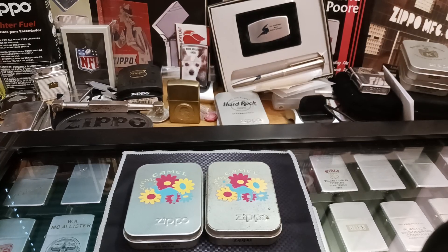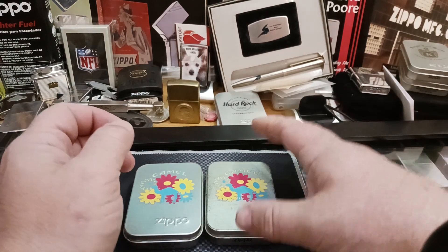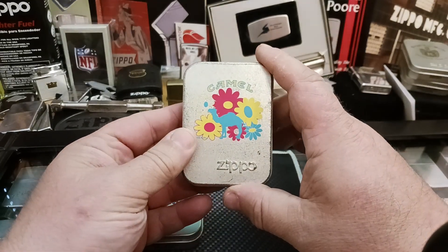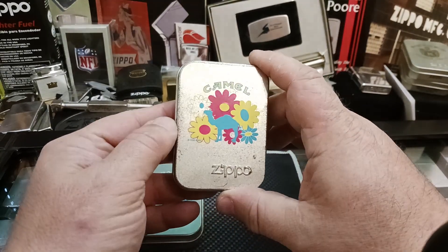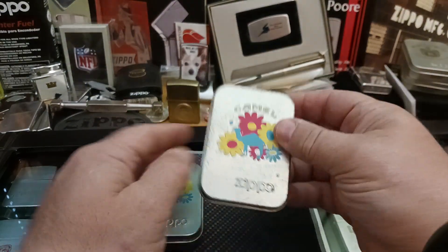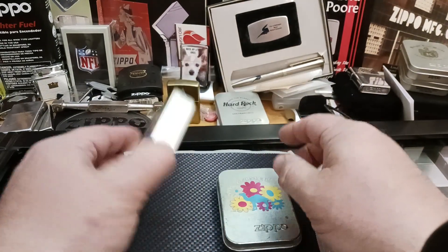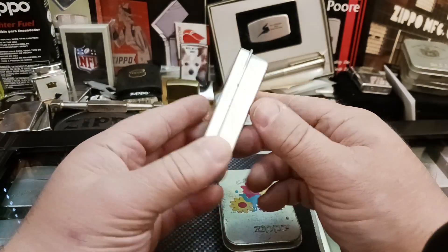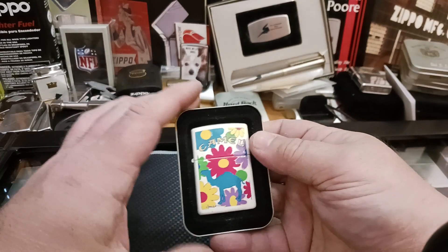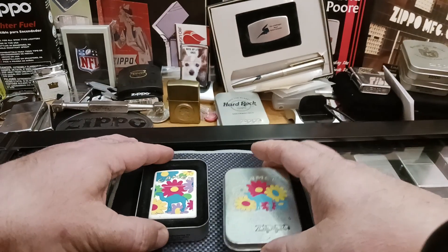Hello and thank you for tuning into Zippo Lions Den. I want to show you a couple Camel Flower Power lighters I have, made by Zippo. They come in little lithograph covered tins. This one you can tell is a little older, and this one's a little newer. They look pretty cool to me.